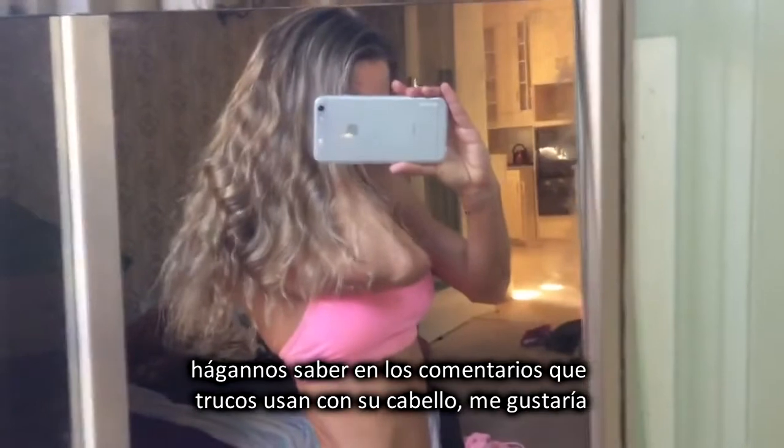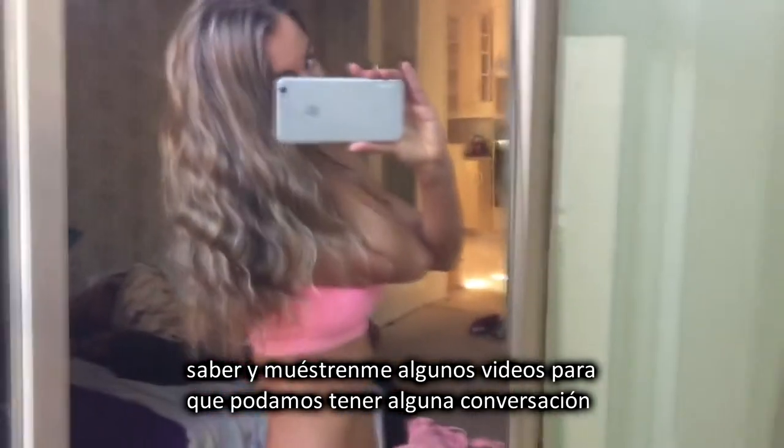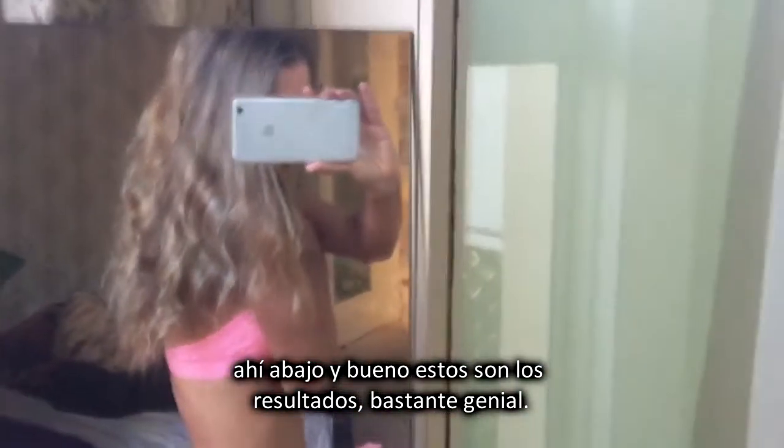Let us know down below what tricks you do with your hair — I would love to know. Link me to some videos and we can have a bit of a dialogue down there. But yeah, that is the result. Pretty cool.